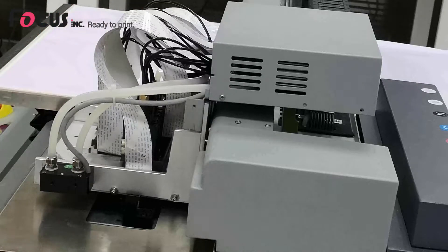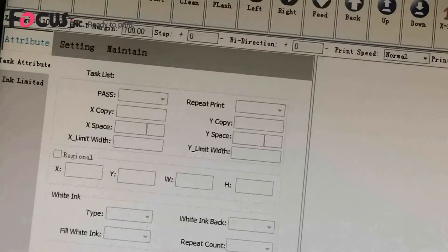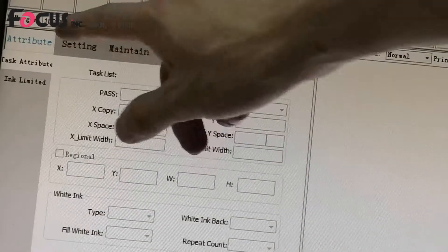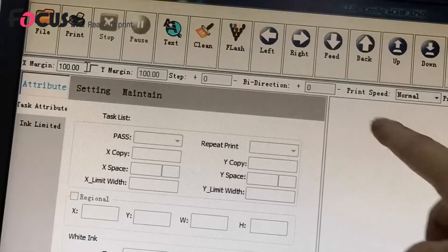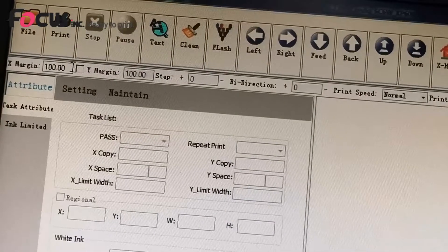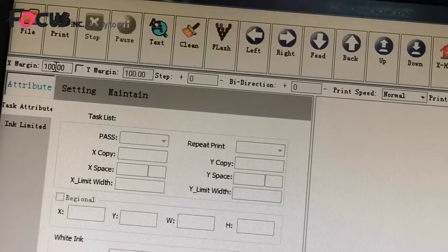The Y margin means the printing start position on the Y axis. The maximum printing size is 60 cm x 90 cm. The X margin size plus the image size cannot be bigger than 60 cm, and the Y margin size plus the job printing size cannot be bigger than 90 cm. For example, we set both X and Y margin to 100.